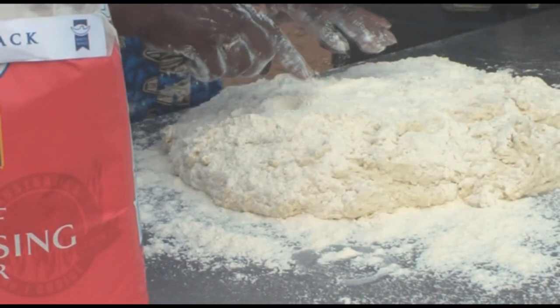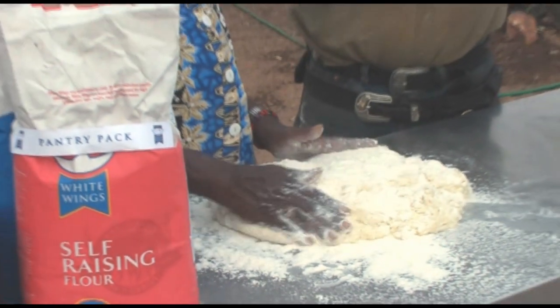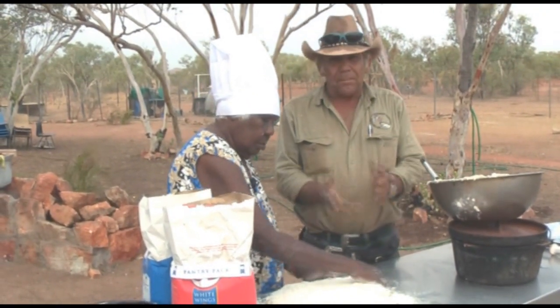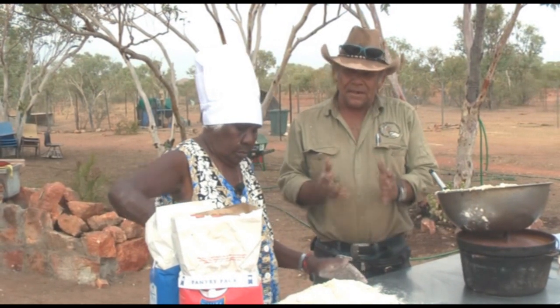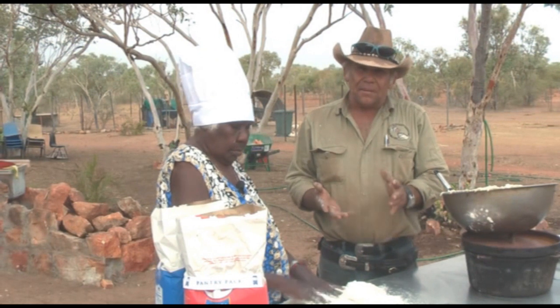I'm putting flour on here to stop it sticking. She mixed the damper up here, and got it out here now to knock it up, to make it a bit dry — so it doesn't stick and it rises when it's cooking better.